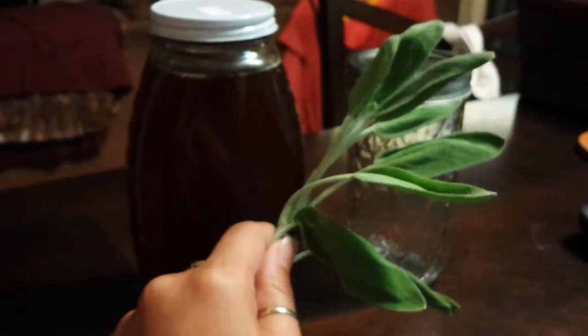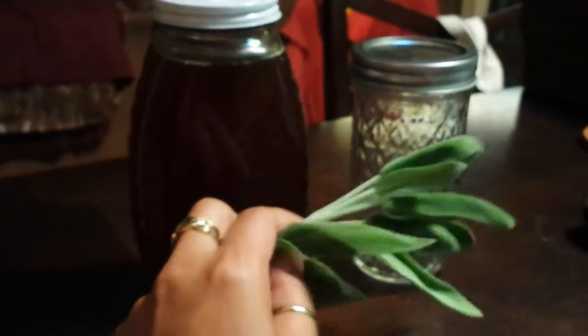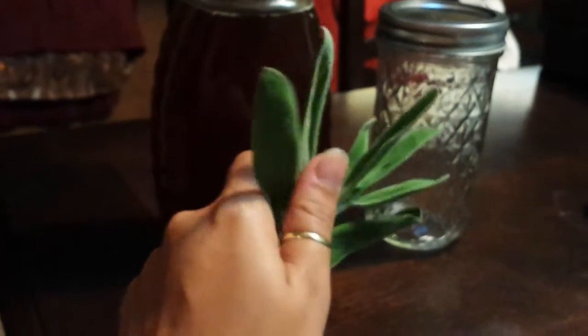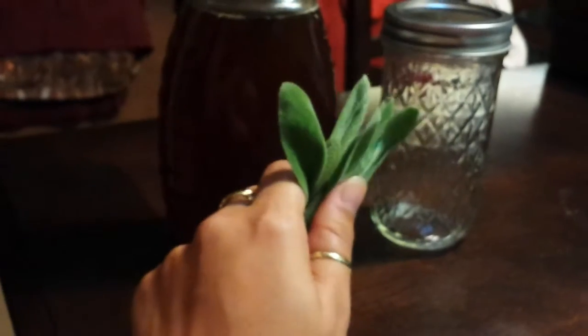I'm going to go chop this up into small pieces. You're going to use this as a tea, so you want the pieces to be fairly small — the size that you would like your tea to be basically. I'll cut mine up and show you what that looks like.